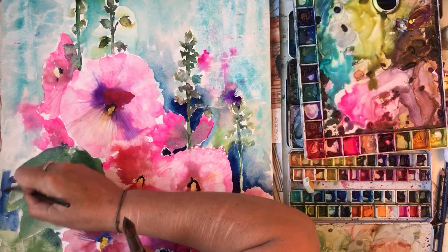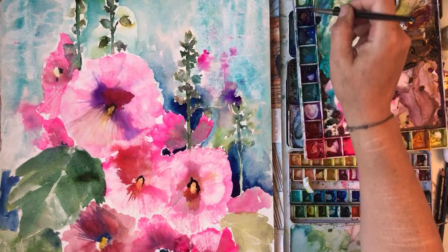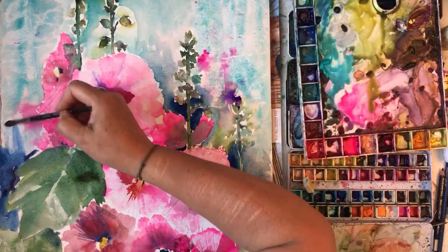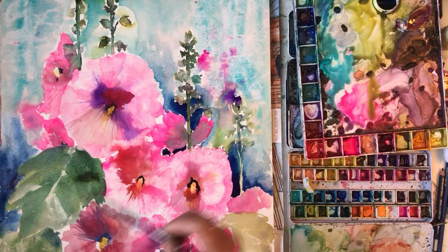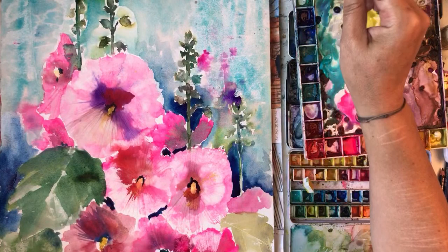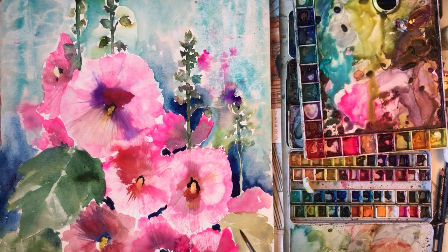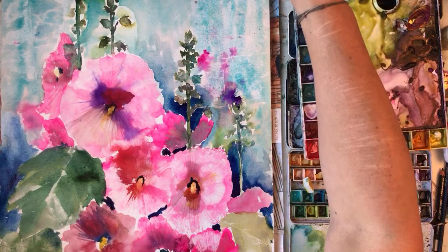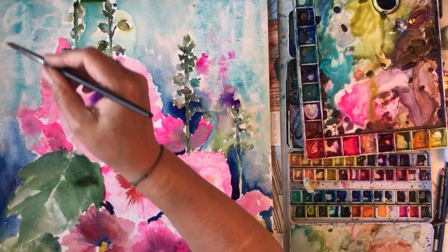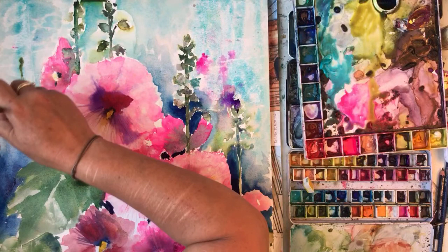I'm going to just put some dark here. Do we need to add some more texture? I think it's got enough texture. Add some darker bits and then it might... I like this bit. I'm just sort of adding some stems in the background.